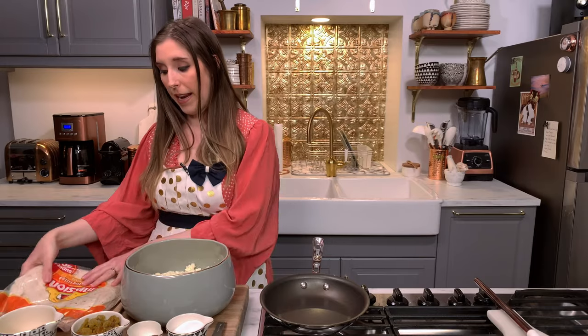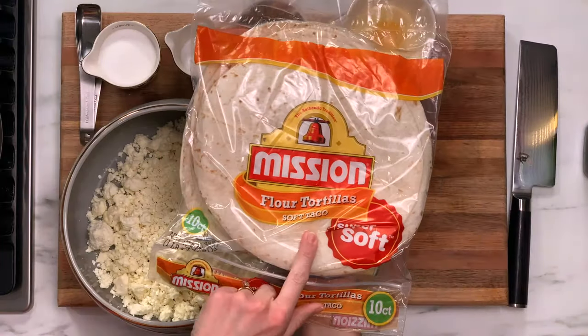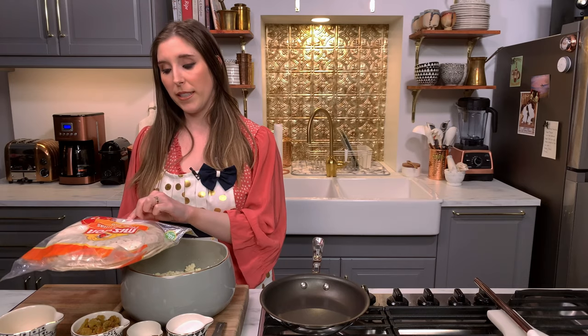And one egg, and then a pack of — I think these are ten soft taco-sized flour tortillas, and you want to get the thin ones. Not the thicker flour tortillas, the thin ones. Luba uses a brand called Azteca, I think. I have the Mission ones here, but as long as they're thin and soft flour tortillas, you're fine. They'll work. So those are our ingredients.